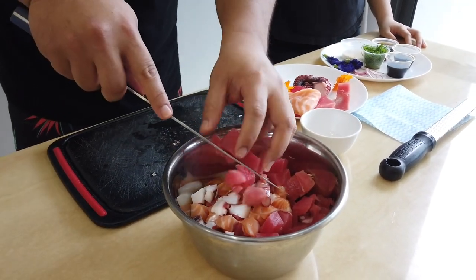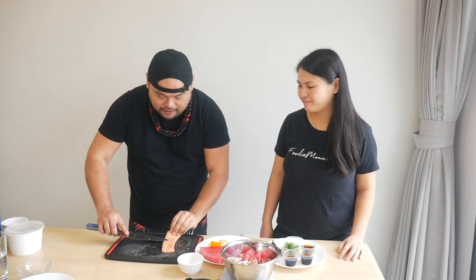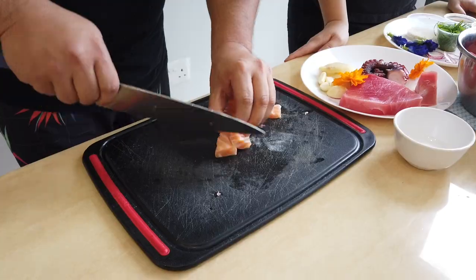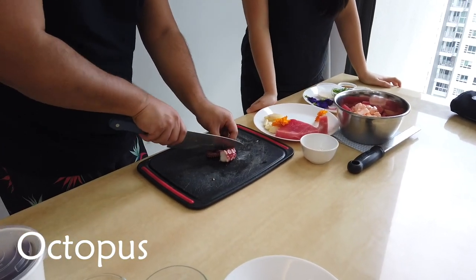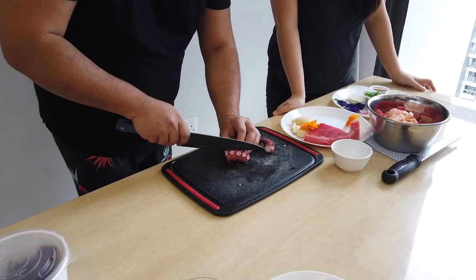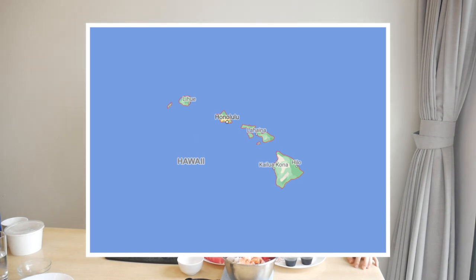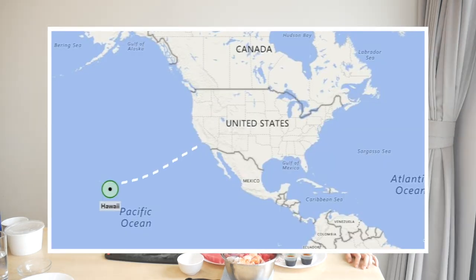I'm gonna add more tuna to that and take a little bit of salmon belly — it has all this marbling, and more marbling means more flavor. We're gonna add this to our bowl as well. Last but not least, we're gonna get some octopus in there. When I was a kid, my grandfather would take me spearfishing and we would hunt for our own octopus. In Hawaii, seafood is really accessible — we are the world's most isolated archipelago, about 2,000 miles away from California, with a very unique ecosystem.